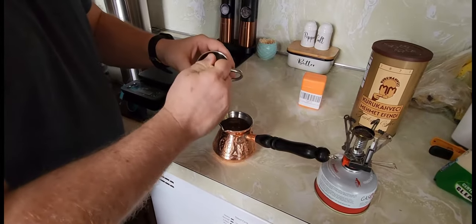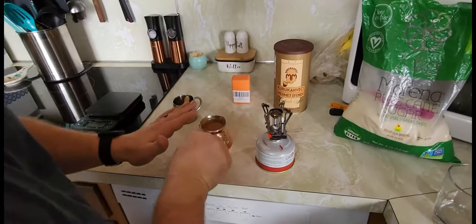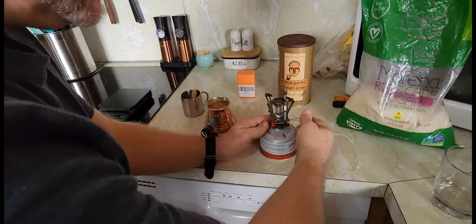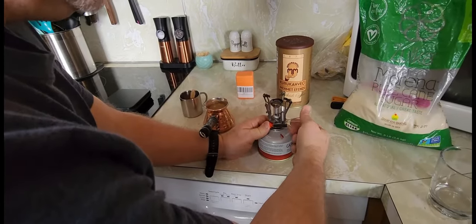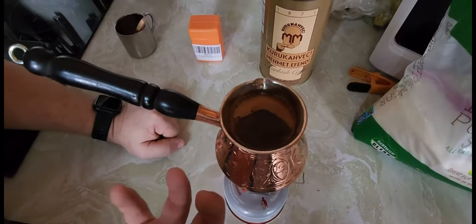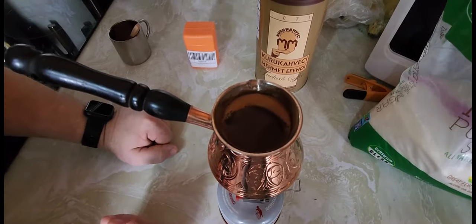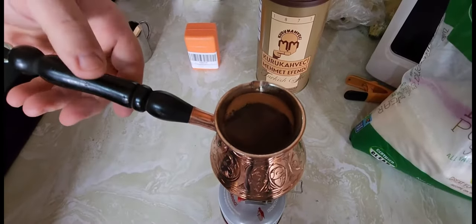Now I'm just going to add coffee a tablespoon at a time. We want to boil this again and we want to do a slow boil, so we're just going to keep this flame really low. We don't want it to boil over. You can see all that cream coming up to the top. Some people will pull that cream off, but I'm just going to let that boil up.